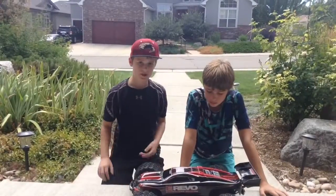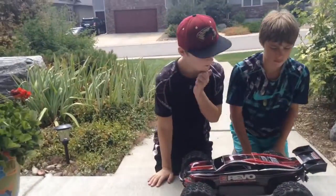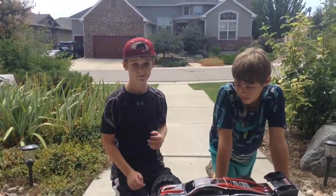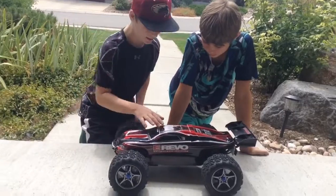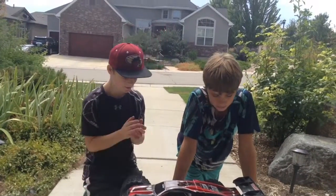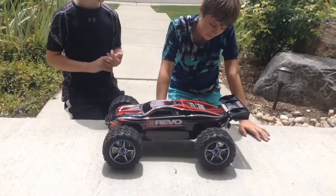This is our opinion on the Traxxas E-Revo Brushless Edition. My opinion is really, really high — it's really fast, really nice, really durable, like everything you want. I love the color, everything is just awesome: the speed, you can drive it in so many terrains, tons of things.